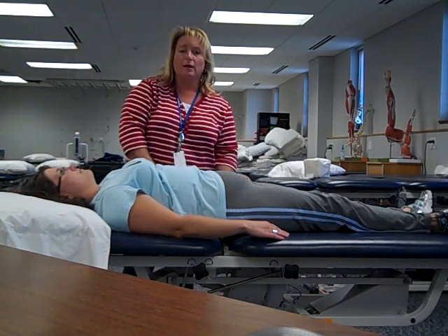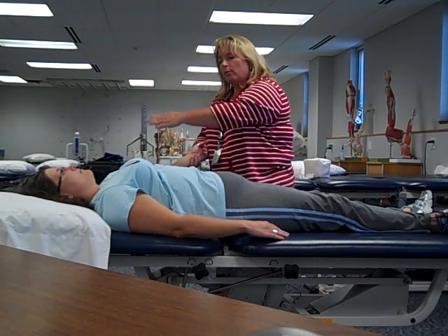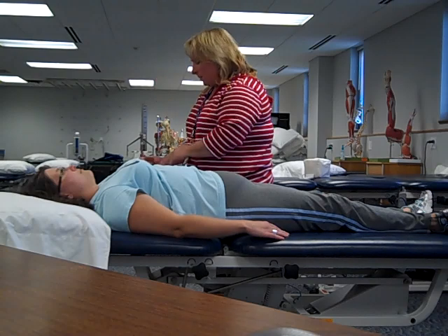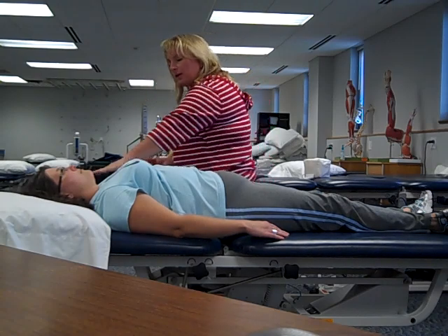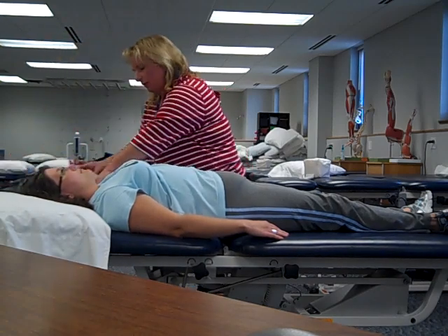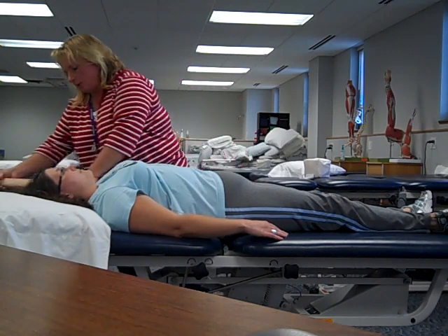Our next movement is abduction. For abduction, we always want the thumb pointing towards the patient's head, so we roll the arm out into a little bit of external rotation. My hand here is going to give her traction, and this hand will apply the convex-concave force as we move her arm up overhead — three repetitions.